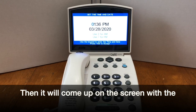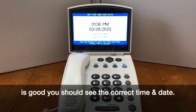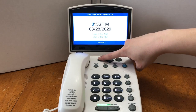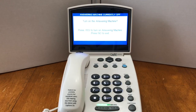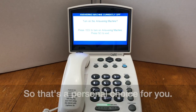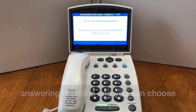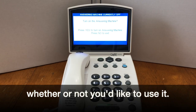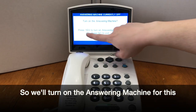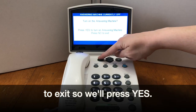Then it will come up on the screen with the time and date. So long as your internet connection is good, you should see the correct time and date. Press yes. Then you'll be asked if you want to turn on the answering machine — that's a personal choice. All of our phones have a built-in answering machine, and you can choose whether or not you'd like to use it. Press yes to turn it on, or press no to exit.